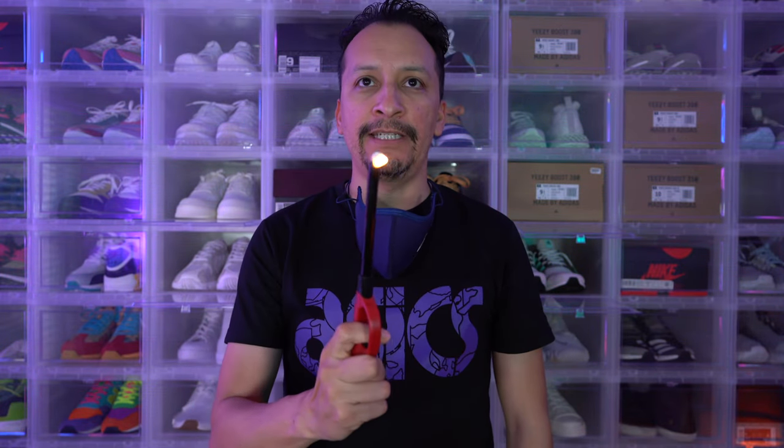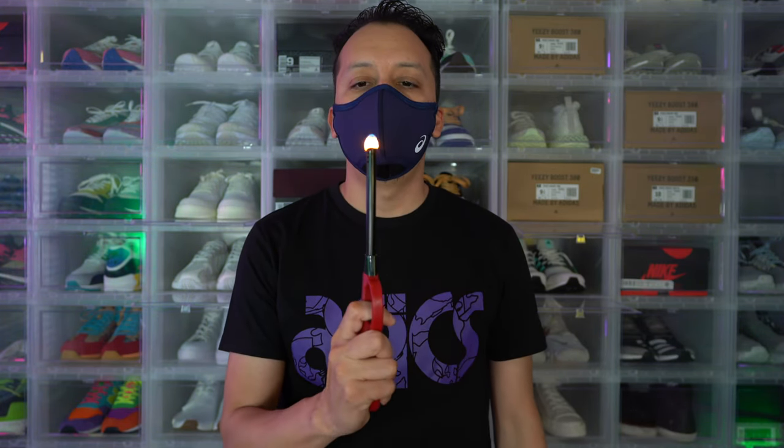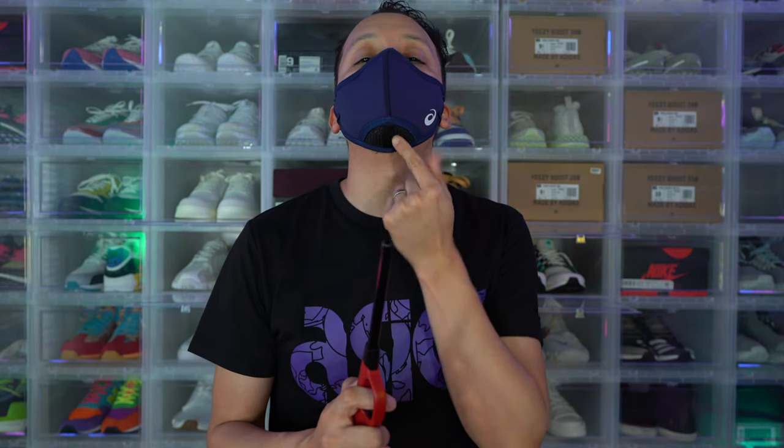Now that we see what it looks like on my face, let's go to the lighter test. I have my lighter, as you can see it works — I just blew it out, it's legit. Let's put the mask back on. Mask is on. Let's try it. As you can see, I don't think the flame moved around a lot. I do have a ceiling fan on lightly, so don't let that influence the result. I did start to breathe louder and longer as I went on, which is nothing out of the ordinary for someone who runs or works out.